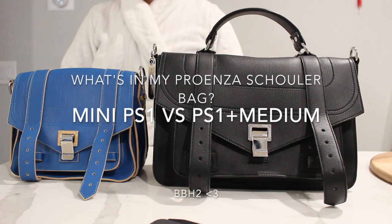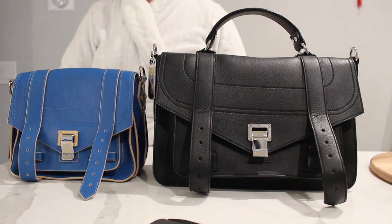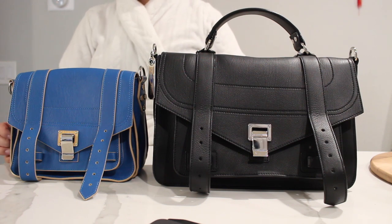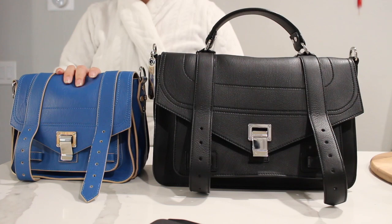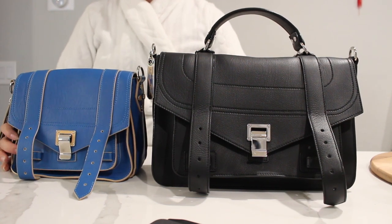I thought it was interesting that you guys really enjoyed the comparison video, so I'm going to do one for my Proenza Schouler. Proenza Schouler is a contemporary brand — it's not as popular, but it's one of my well-loved bags. It has a lot of really fun hardware; it's a little edgy but also classic, great for work or a casual day with a fun colorful bag like this blue one.